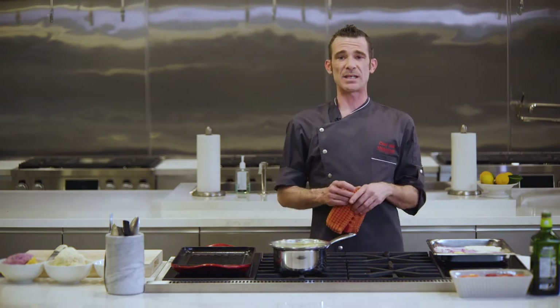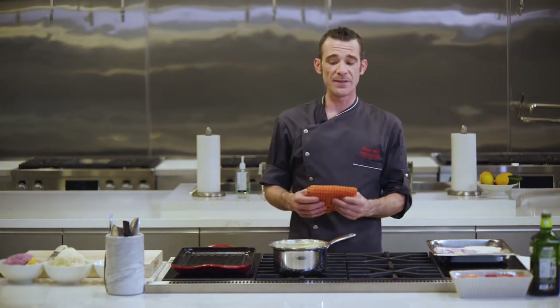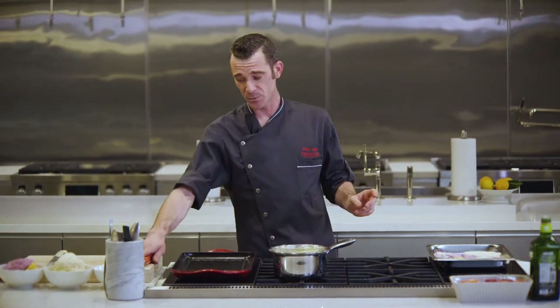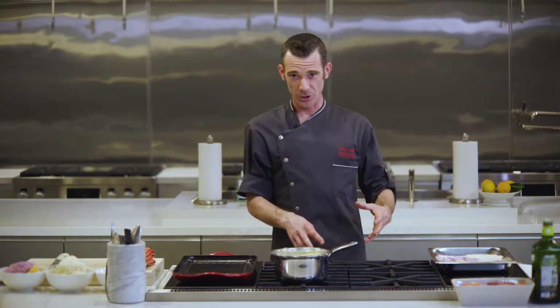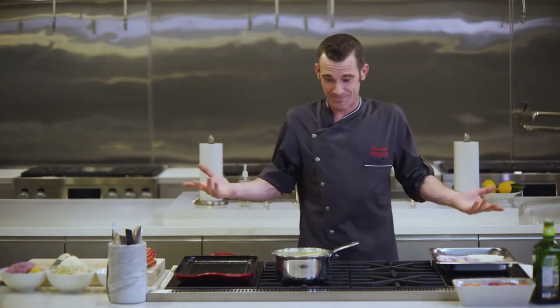SignatureKitchenSuite.com — find them, cook them for yourselves. Well, find them, then go buy a Signature Kitchen Suite range, then cook the recipes for yourself. They'll come out better. It's just the way it works.